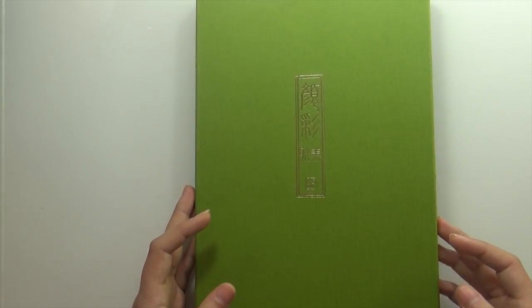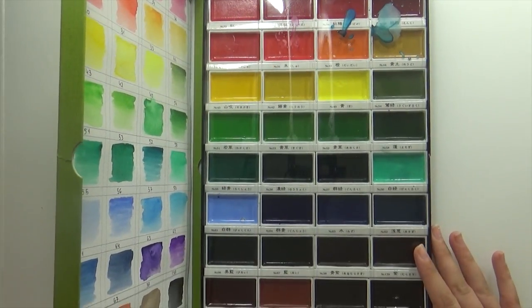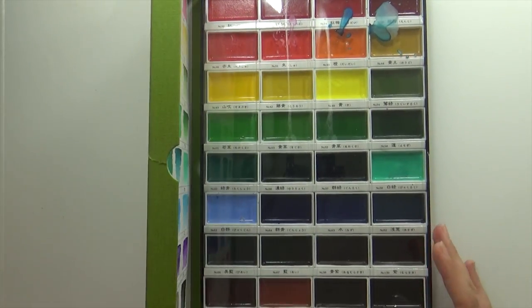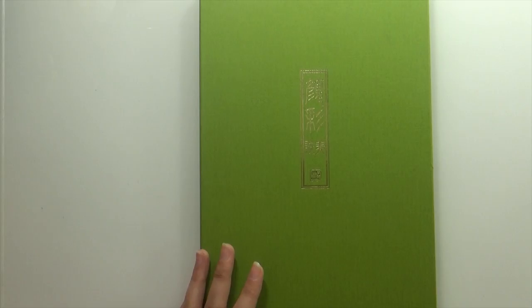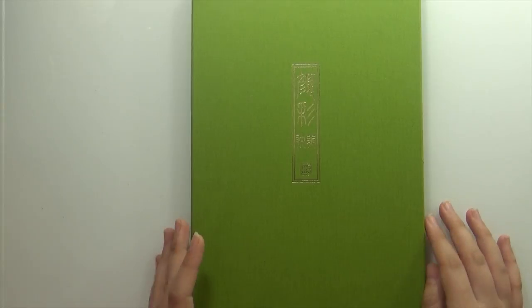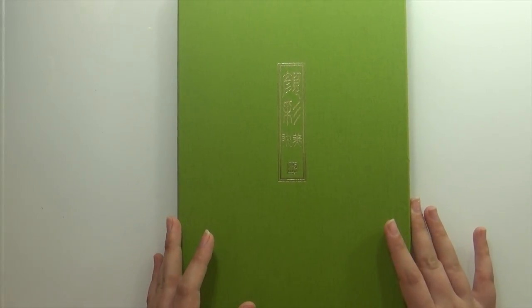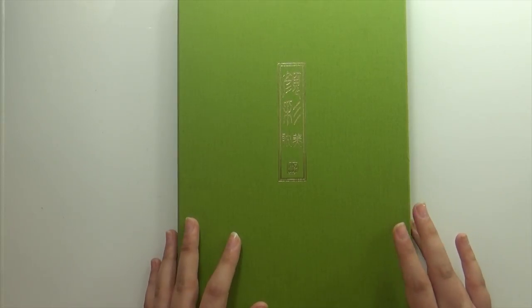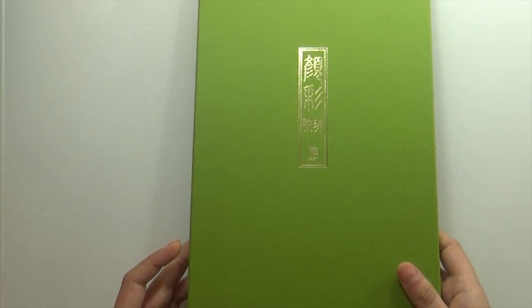The second present is the 36-color watercolor palette by the same brand, Kuratake Gensai Tambi. Again, a lovely product — I did a first impression video for it and I'm very, very happy with it. I've been using it a ton and I'm absolutely loving it. I don't know how I've been living without this palette.